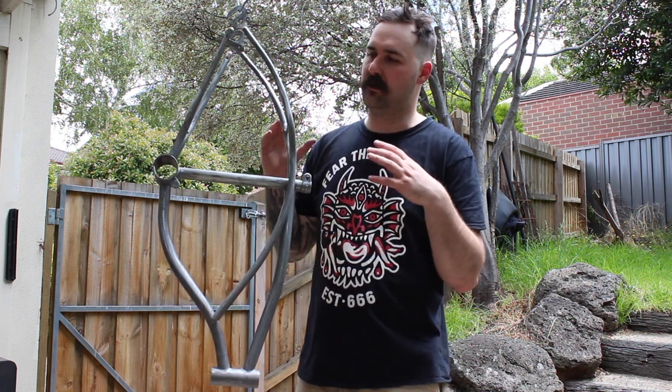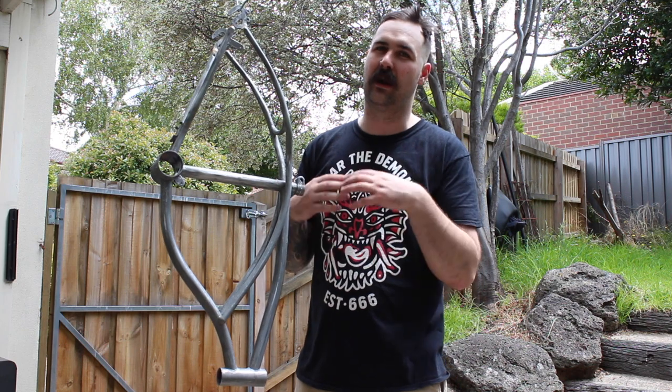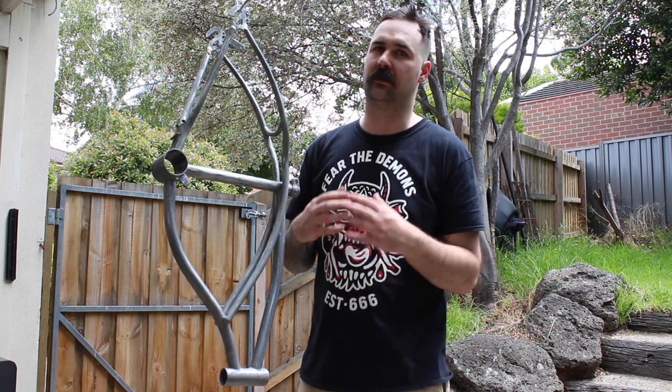G'day guys, welcome back. So today we're continuing work on our collaboration with Tiny from the Braindead Brothers. We were able to get all the paint off this frame last time and now it's ready for our undercoat and our white paint coat that we're going to do today.